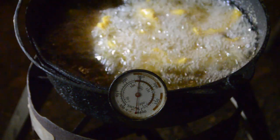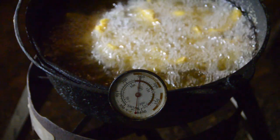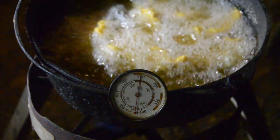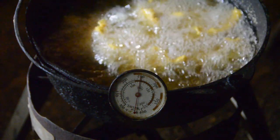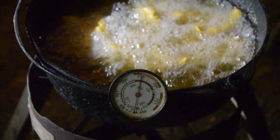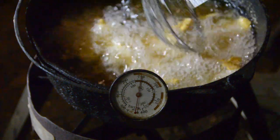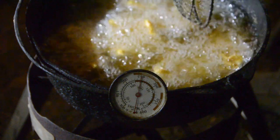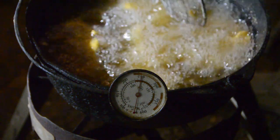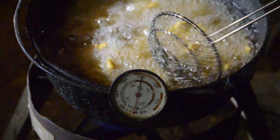When you start seeing less bubbles, that means it's about got all the moisture out of that meat. A lot of people don't understand, but those bubbles - that's water and moisture coming out of the meat, that's why it makes all the bubbles. So when you get the inside moisture out of the meat it'll quit bubbling as much. That's one way to look at it. It also starts floating. I also watch the color a little bit. With LED lights everything just has a bright yellow tint to it and it's hard to tell the actual color.